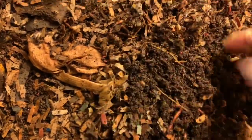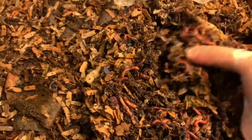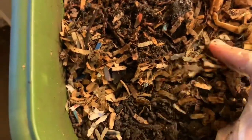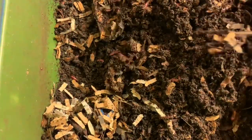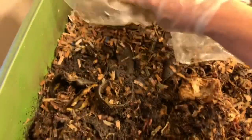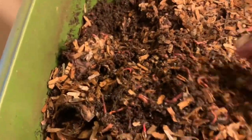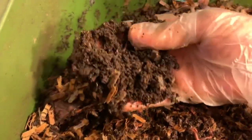Everything is nice and moist — you can see what a great consistency it is. It's actually very flaky, not wet at all. So the issue here is definitely not the top and not the plastic. The issue is the castings that come out the bottom. As I do every time I feed, I just flop up the very top of the bin and you can see how nice and flaky all this top material is.